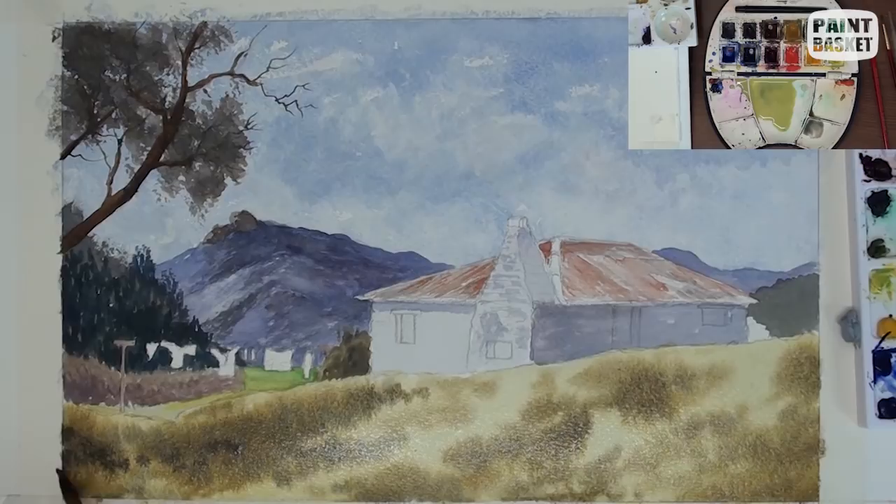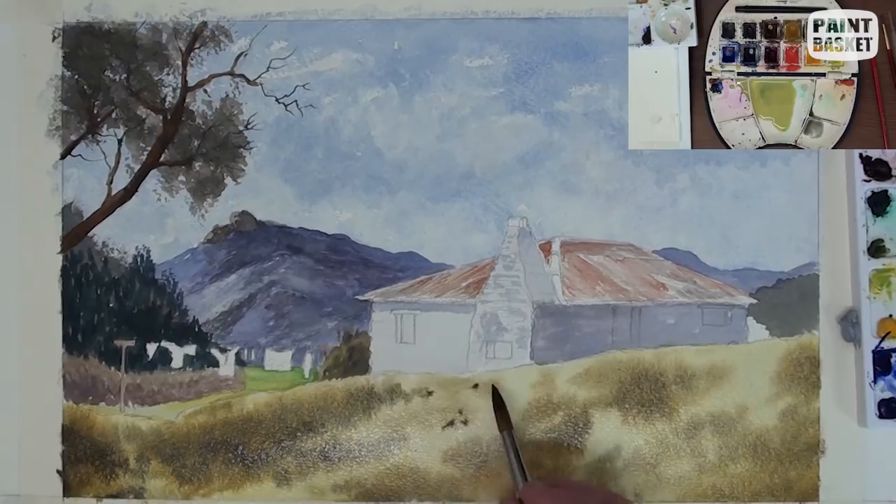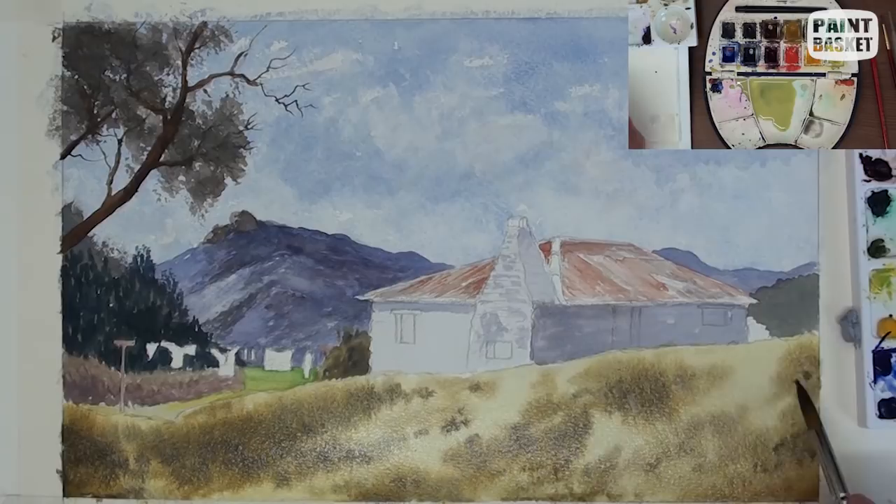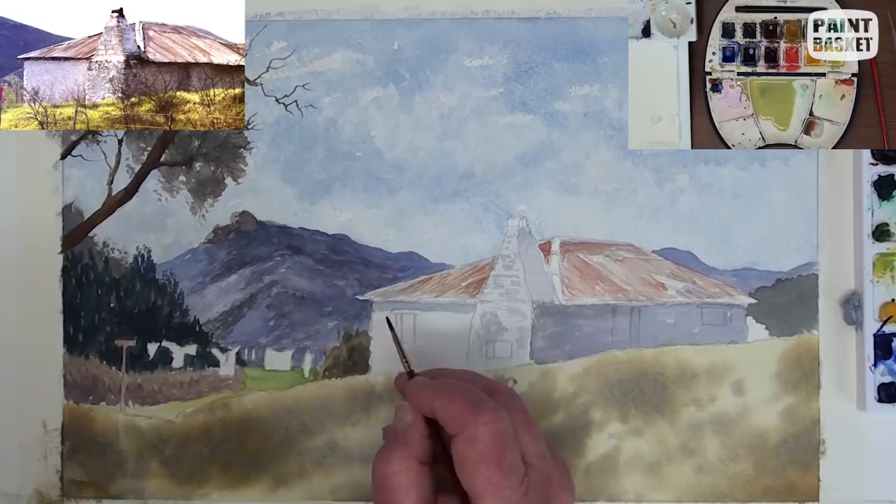Slowly and carefully build up the darker patches. The left side will be darker because of the trees causing shadow on the left. The light is coming in from the left. This foreground has long grass so we will not see too many stalks, just the soft mass of the grass tops.